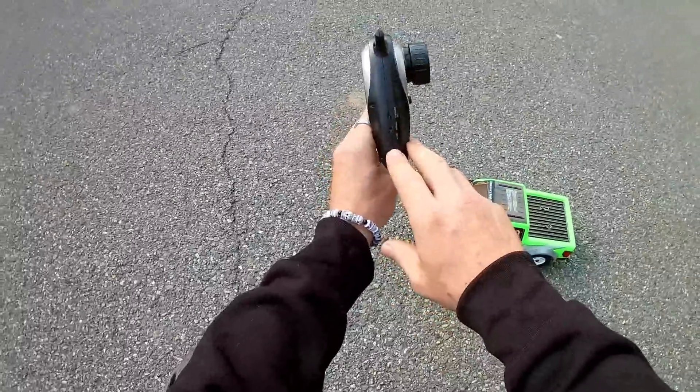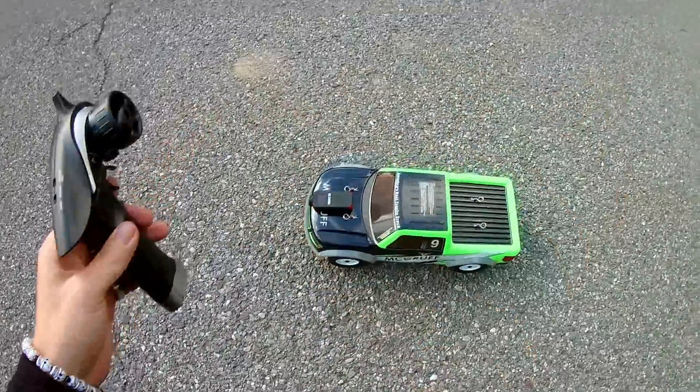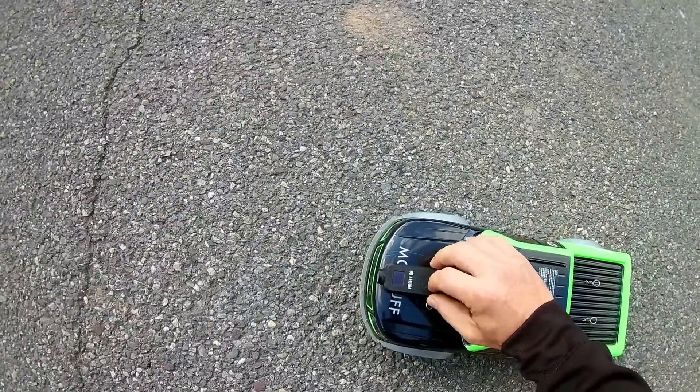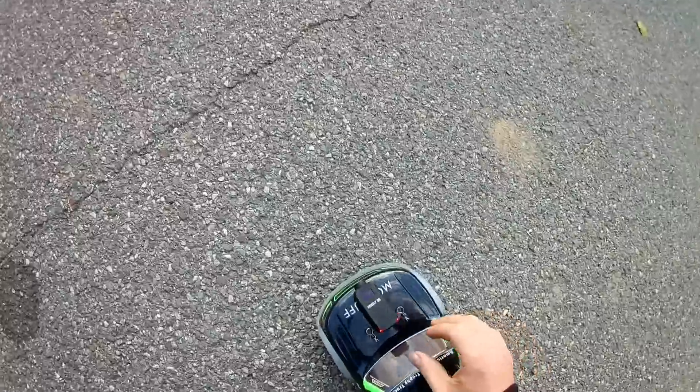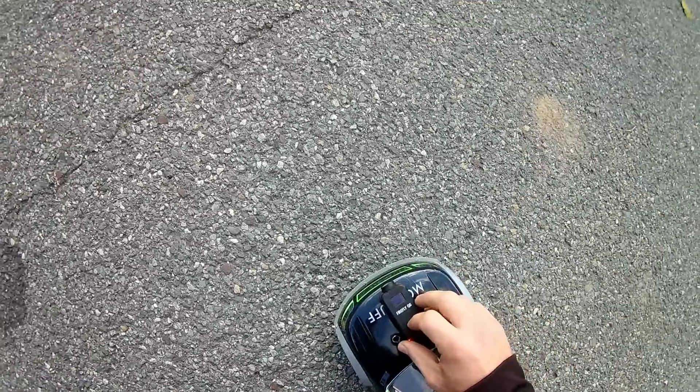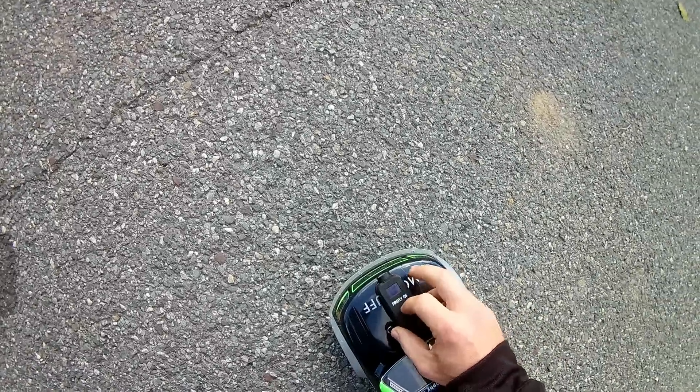You do have two different speed modes — slow and normal. We're going to start off in slow. What I want to do is turn the Q6 on and we're going to record.